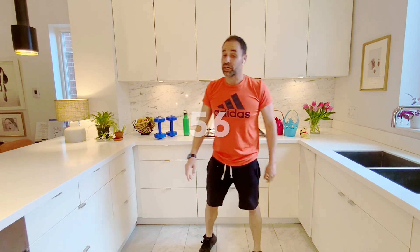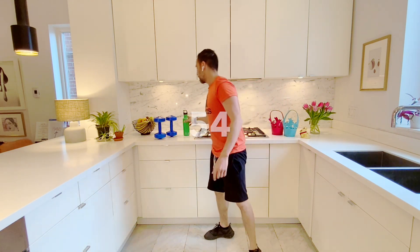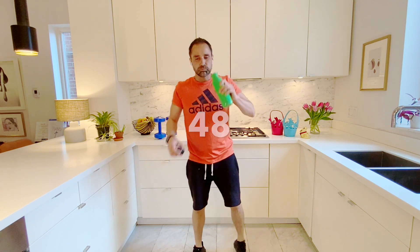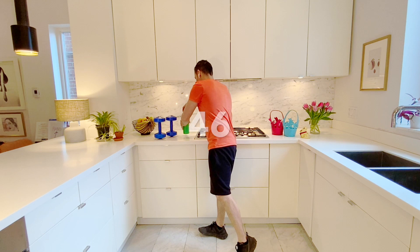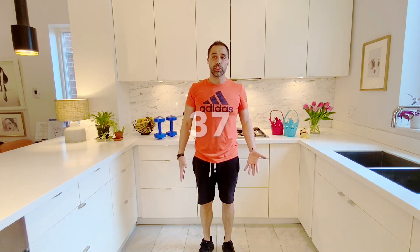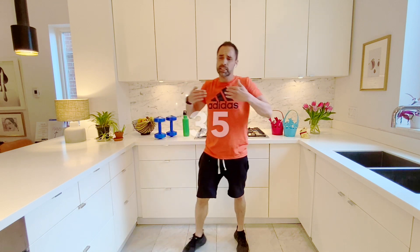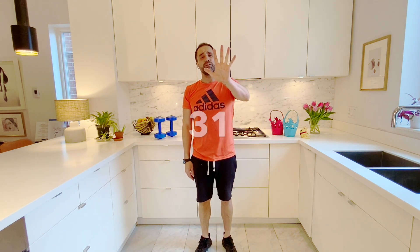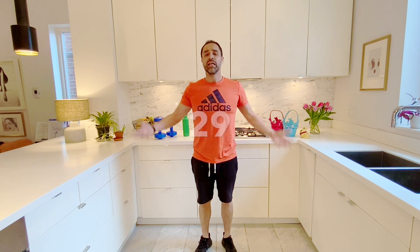Now we're at our one-minute break. Awesome, so good. Remember, after your minute break, come get some water. During our break, this is the perfect time for you to think about the workouts, the exercises that you did. See how you can improve them, see how you can make them a little bit better, a little bit trickier. Or if it was too hard, you can step it back a little bit. Make sure that you're able to get to at least three sets, possibly five, supersonic seven — see if you can do it.